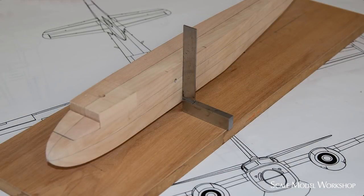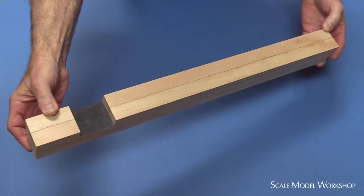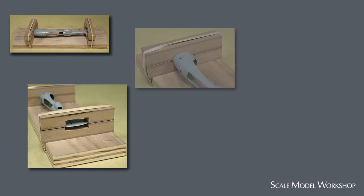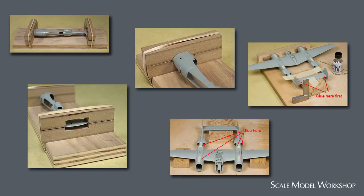When we build models from scratch, we begin by laying out and constructing from basic reference lines or planes. Even with plastic kits using pre-molded shapes, we can still use these techniques to ensure proper alignment.